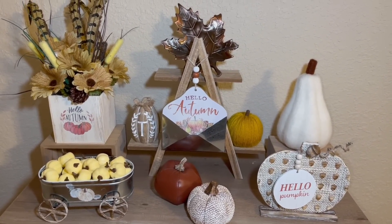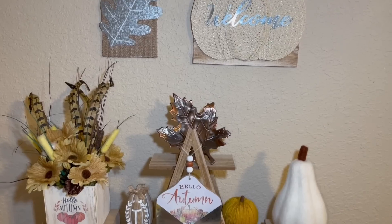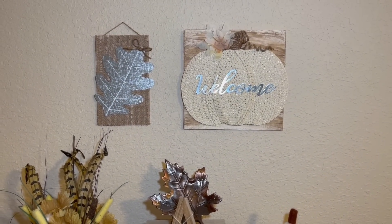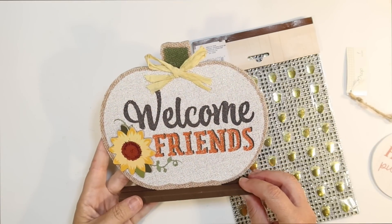Welcome to Crafty Beach. This is Julie. Today I'm going to show you how I put together all of these fall DIYs using supplies from the Dollar Tree. And a few items are from the Dollar Spot at Target. So let's get started.